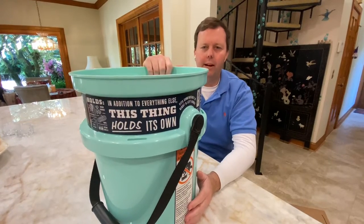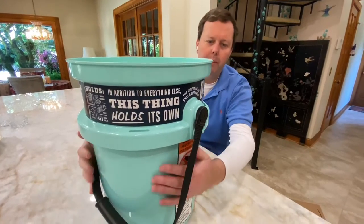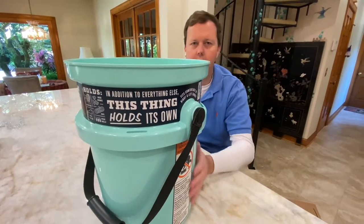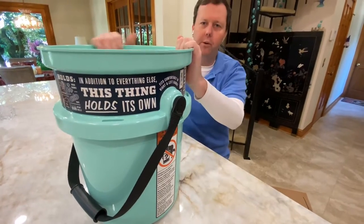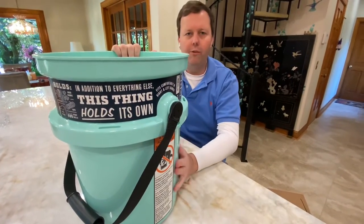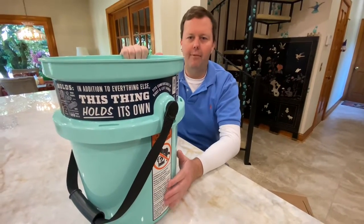You can accessorize it by getting an airtight lid and a utility belt around it where you can put your pliers, your knives, your lures. You can also add a fishing rod holder. So if you're going shore fishing or just going for a short trip and want to take a few things, this is probably a must-have for you.